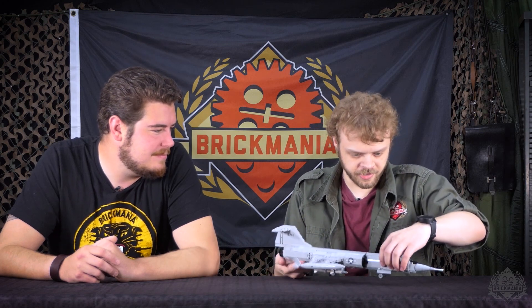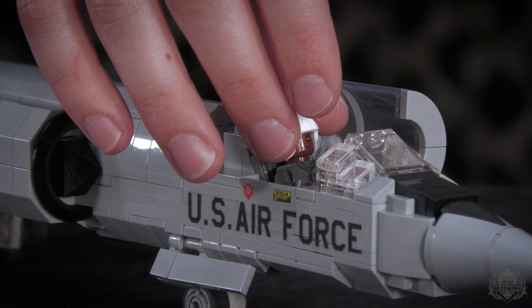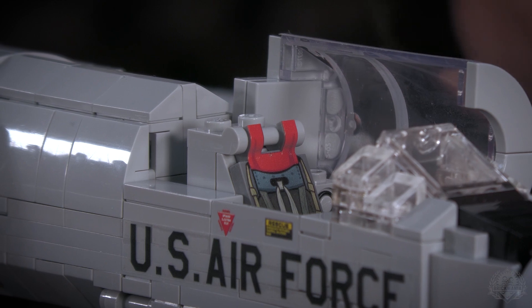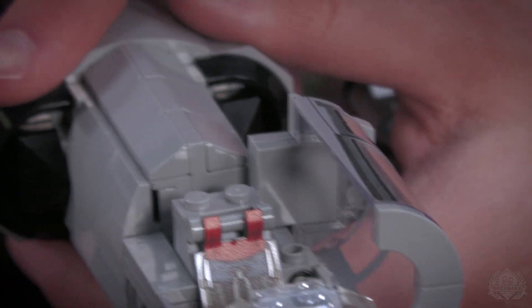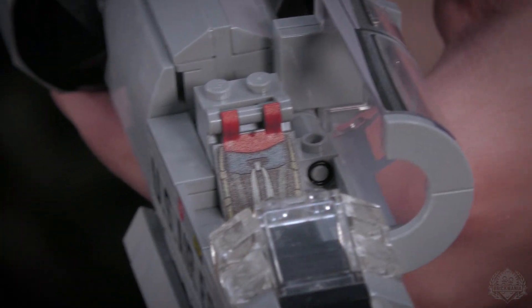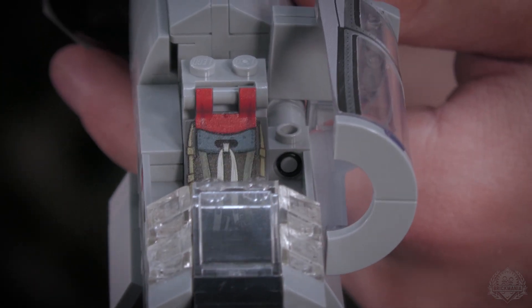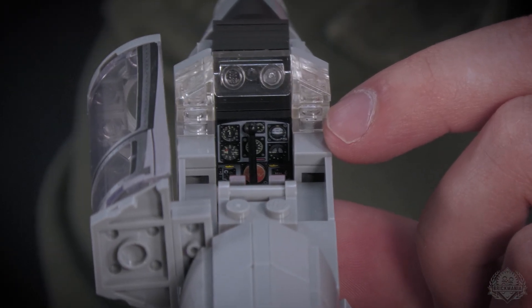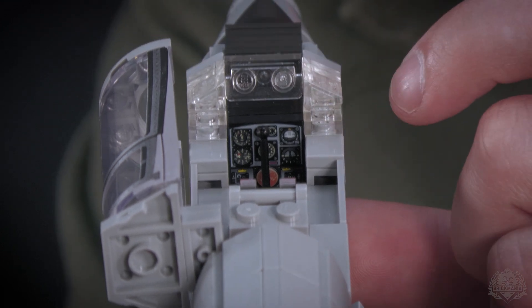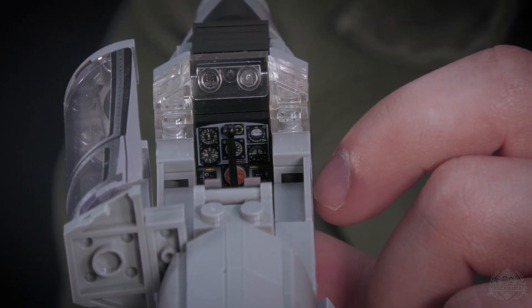Let's show off that cockpit — it actually opens the way it's supposed to. You can probably already see the bright red of the printed ejector seat on the back there. We do have this lovely dashboard, again by SLAM — a heck of a control panel. Seriously, there's a lot going on there for such a tiny space, so well done to him with all of this.